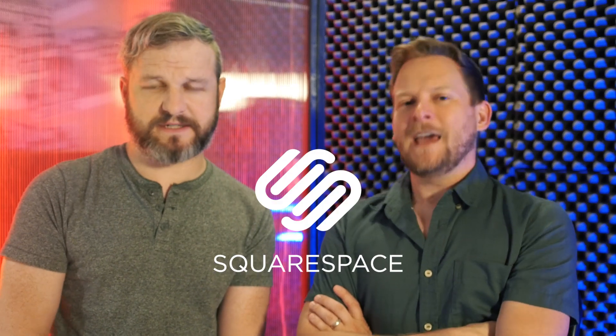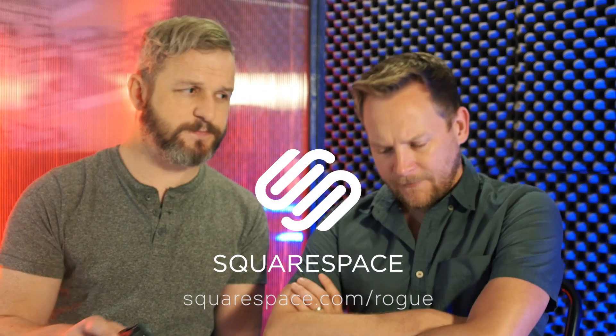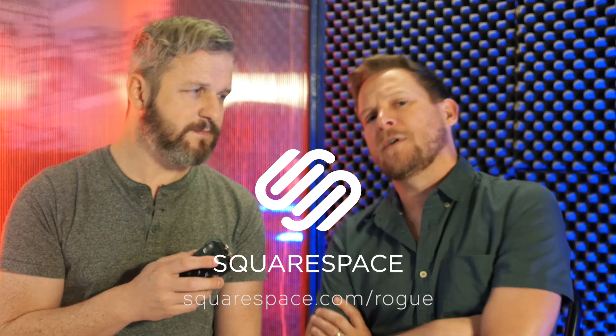This episode of Modern Rogue is brought to you by Squarespace. Head on over to squarespace.com slash Rogue, sign up for your free trial. When you do check out, use promo code Rogue and get 10% off. That's a bargain. And that's foreshadowing.